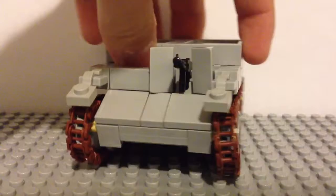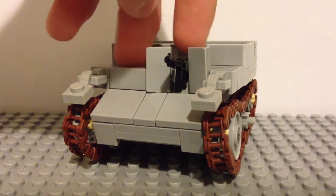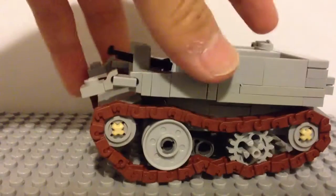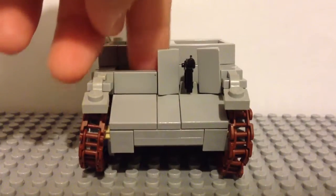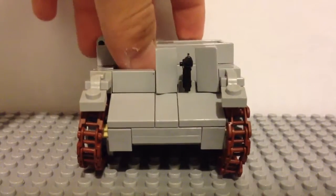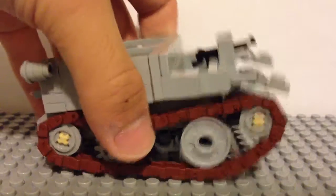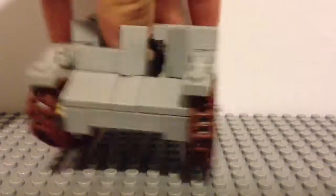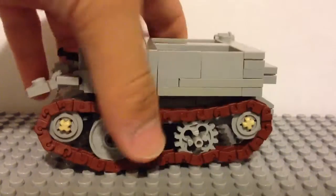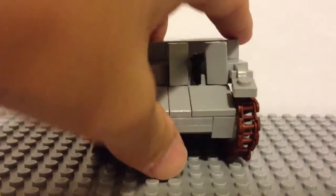I'm going to try and fix this. You can fit two people in the back right now. I'm trying to figure out, with the wheels, how it's different. I need to try and make room for one person in the front, and as you can see, there's a Thompson on the gun mount. I think this is a really cool build so far.